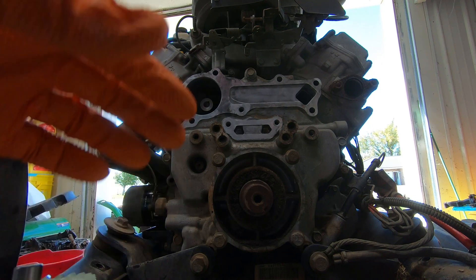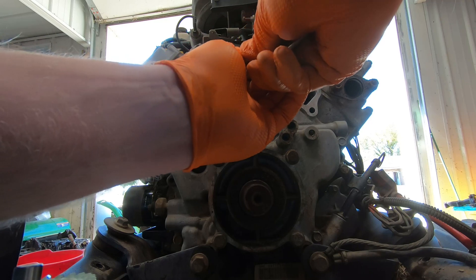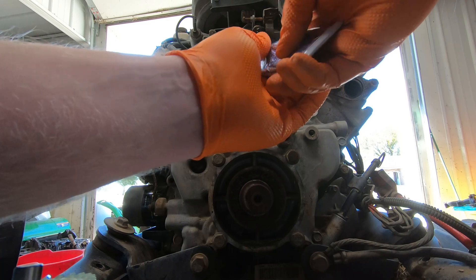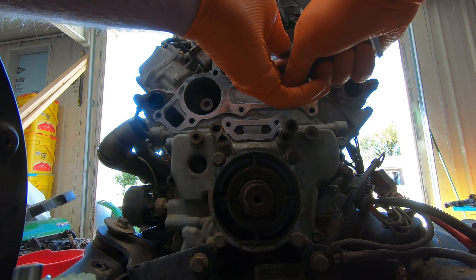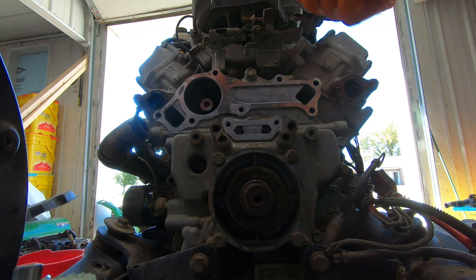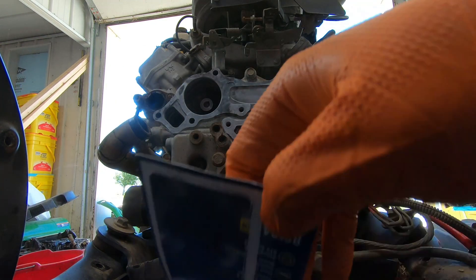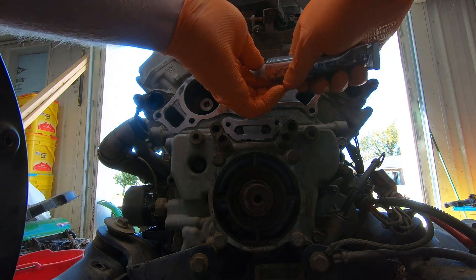I did take some mental notes on where the gasket was before. You can already tell I might have to enlarge my gasket hole here. In fact, I'm going to go ahead and do that — this is not going to work as-is.